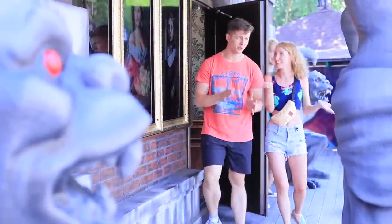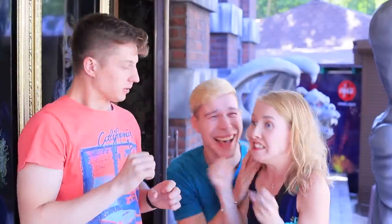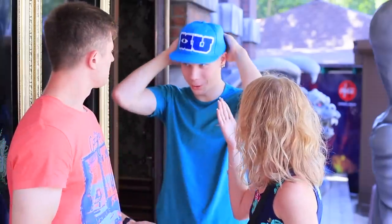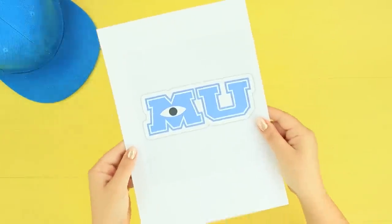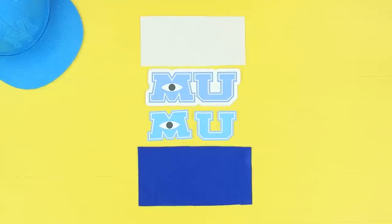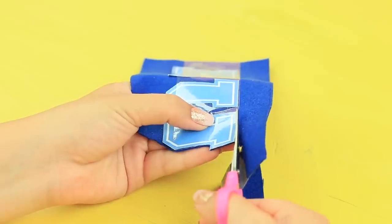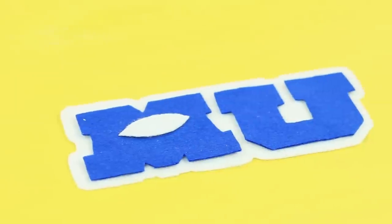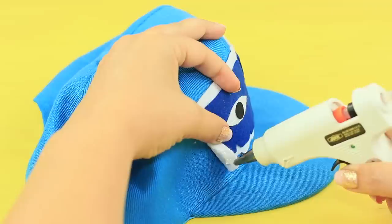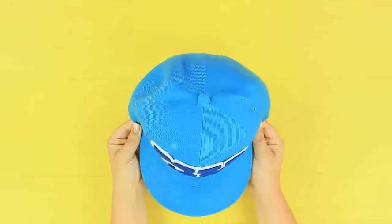There's a monster in the fridge! There's a monster behind the door! Monsters everywhere! Alex is great at scaring people, so he gets a monster's ink hat as a reward! Print and cut out the monster's university logo. Glue the template to white and blue felt. Cut it out. Glue the felt letters together. Attach an eye. Hot glue the logo to a baseball cap. Alex confirmed his status as a real monster!